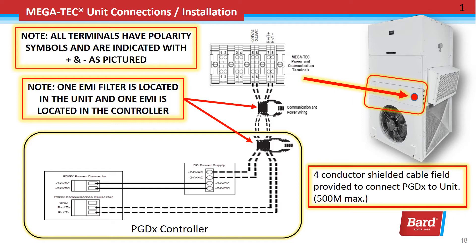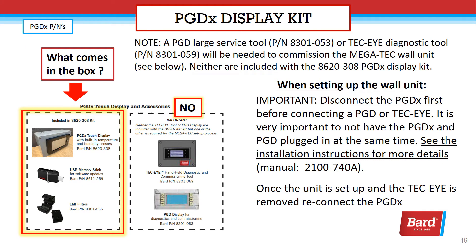One EMI filter is located in the unit and one EMI is located in the controller. Notice that both the power and the communication wire are looped together through the EMI filters. You should note that the four conductor shielded cable is field provided in order to connect the PGDX to the unit. Note that a PGD large service tool or Tech Eye diagnostic tool will be needed to commission the Megatech wall unit. Neither are included in the 8620-308 PGDX display kit.